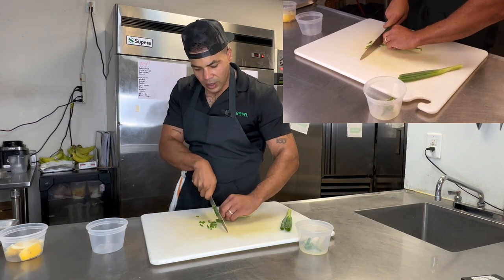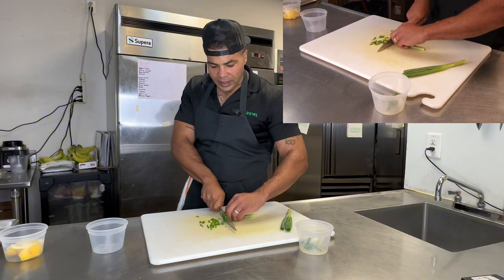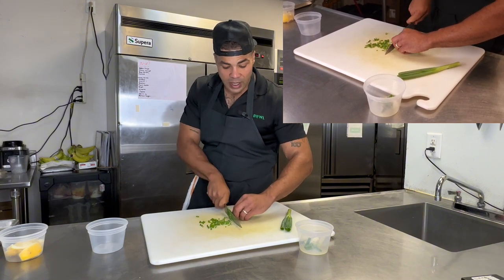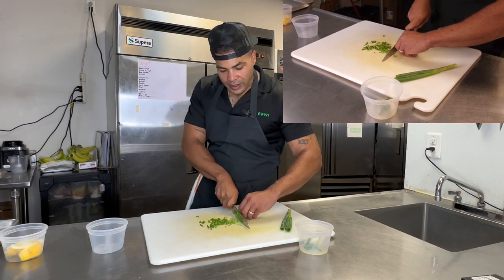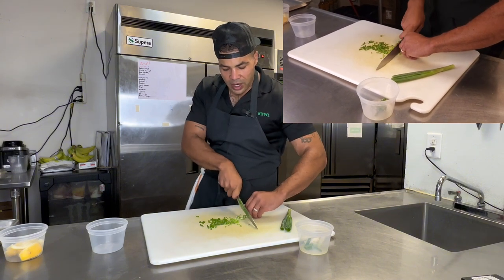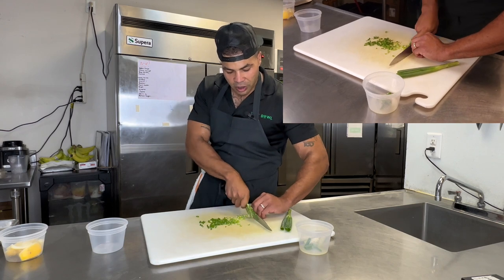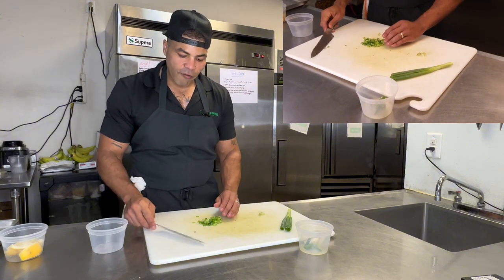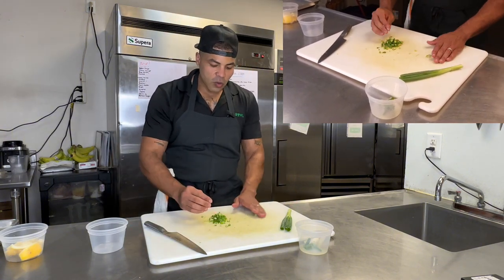Think of a nice platter you just finished — maybe some rice, some steak with chimichurri sauce, or a chicken dish — and you just want to enhance that product. Whether it's for guests at home, customers in the industry, or a catering event, your food should sell itself. But people eat with their eyes, so put a little garnish on your stuff.